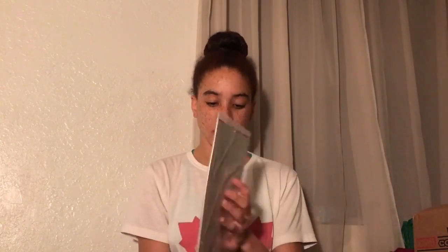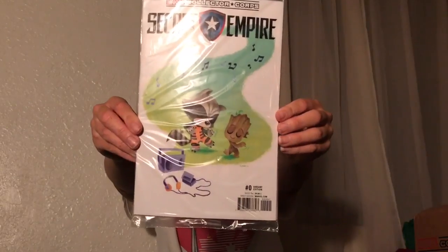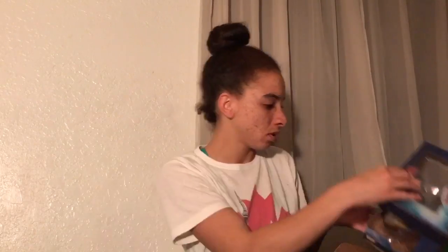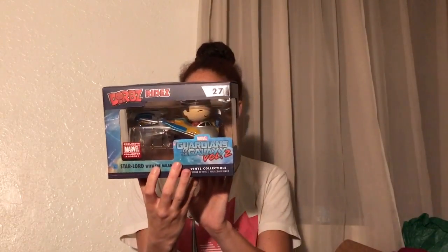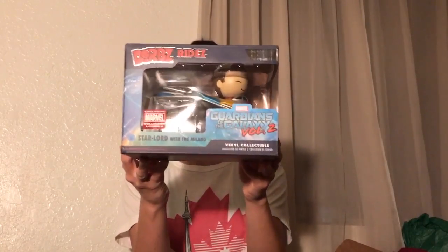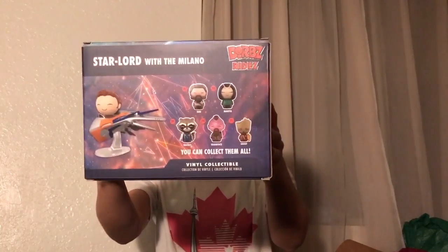So the first thing is this Marvel Collector Corps Street Empire comic book. On the front we have a little Rocket and baby Groot. Number Zero Variant Edition. Dorb's Rides. Star-Lord with the Milano. That's really cute. Exclusive Marvel Collector Corps. And then here are the other ones in the series.